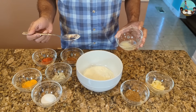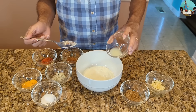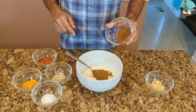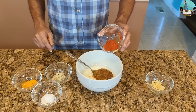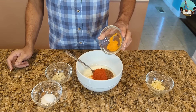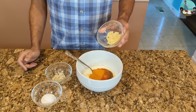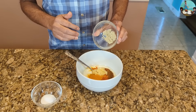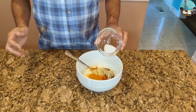1 tablespoon of spice. 1 tablespoon garam masala, 1 tablespoon jeerag (cumin).